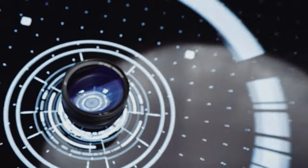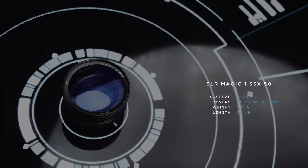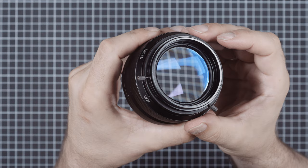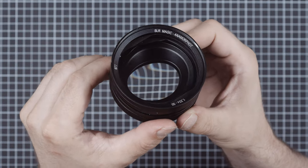The SLR Magic Anamorphic 50 has been on the market for a while and it's still in production, meaning you can actually buy or replace one without much fuss. It is relatively small and light and has a 62mm thread size on the rear and a 77mm in the front.